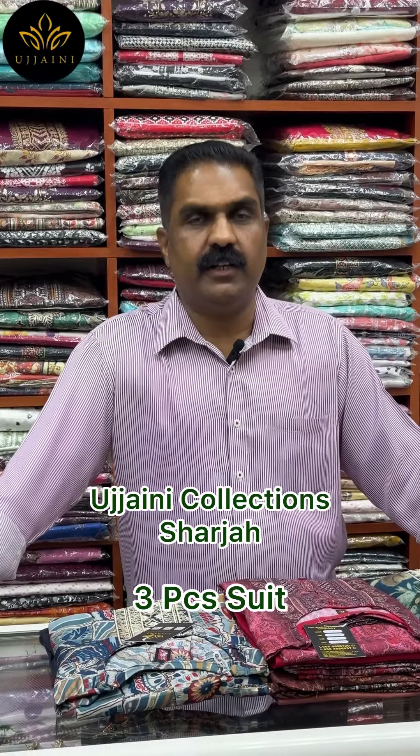Hello everyone, welcome to this video. I will show you three pieces of silk material, like ramen silk and vegithra silk.